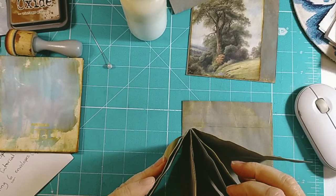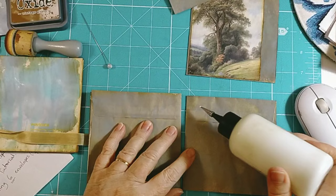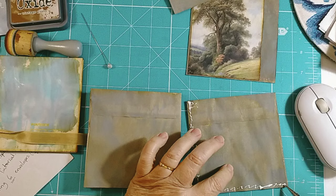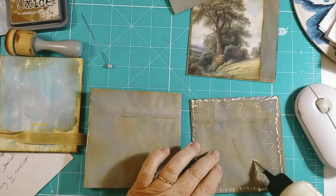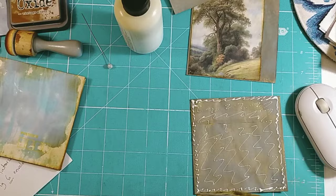Now what do I do with that one? That one's a pocket - so we've got one pocket, two pockets. So this one will be glued totally down. I thought these might make a beautiful little affirmation booklet perhaps.